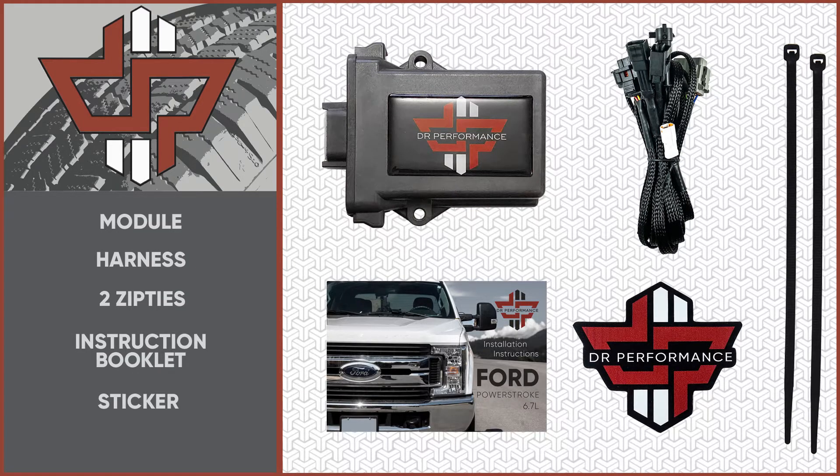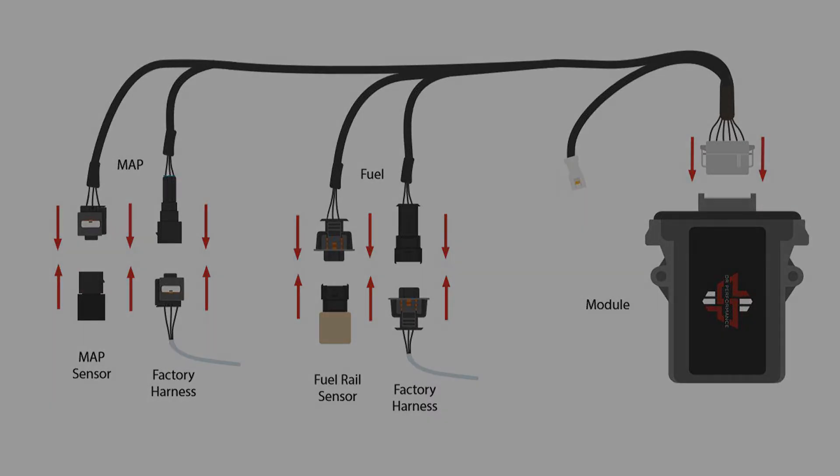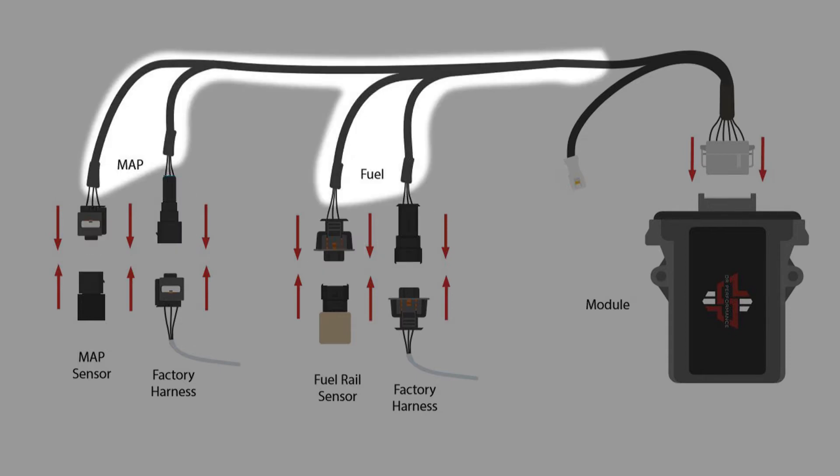This installation should take less than 15 minutes and does not require any specialized tools. Let's take a look at your harness. You should see a total of six connectors: one small white connector, one medium-sized gray connector — this is the main connector for the module — and four small connectors that wire off two long leads.